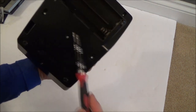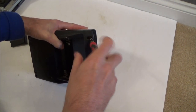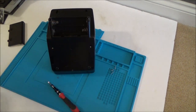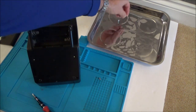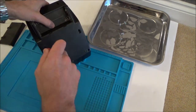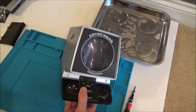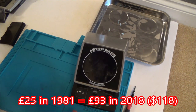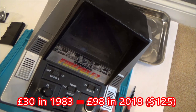Looking at the back we have seven screws to undo. Some of these screws are different sizes so I'm going to put them in this little metal tray so I know which way they came out. Now I forgot to mention that this actually came out in 1981 and it was £25 when it came out — in today's money that works out as £93. This one here came out in 1983 and was £29.99, so in today's money that's going to be £98.